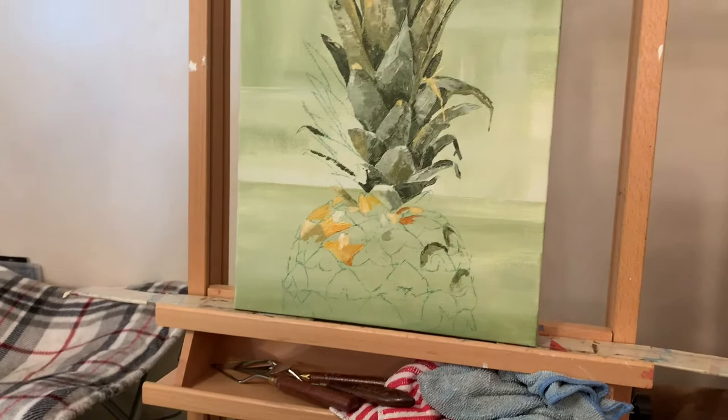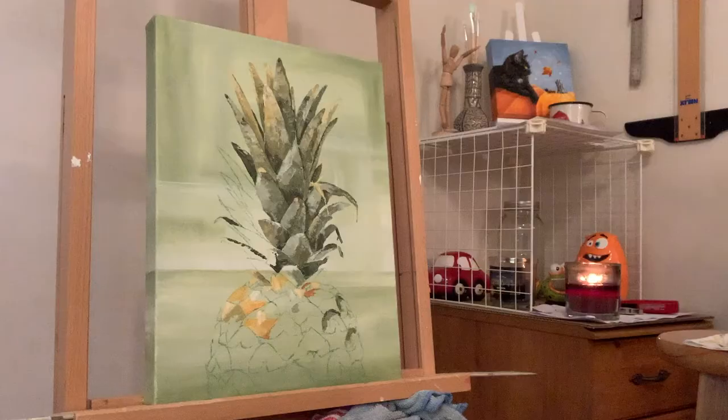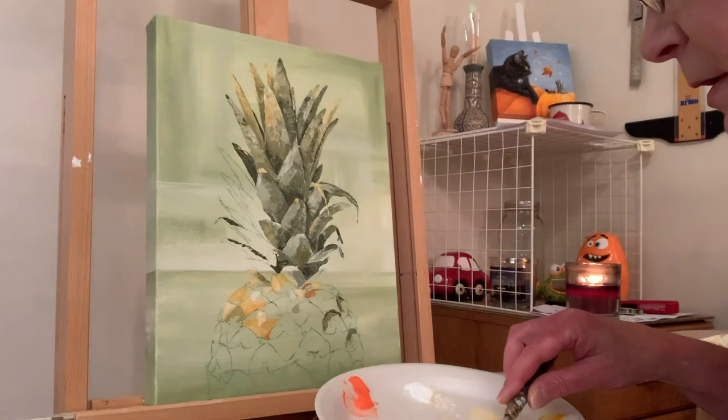I wanted to show you — I've got help painting. Freckles is on my lap, and then I'm trying to paint over here. Alright, Freckles decided to leave so things should speed up a little bit here.